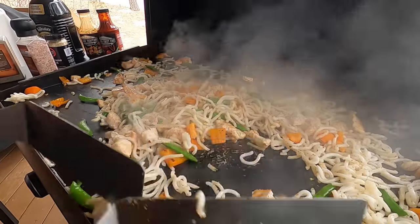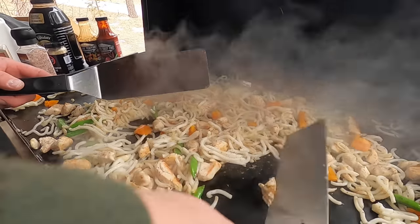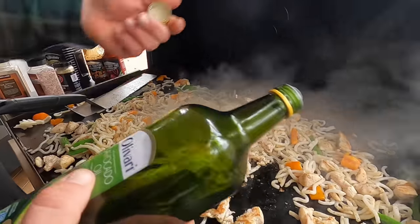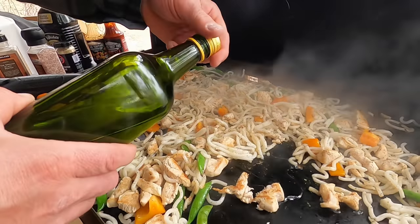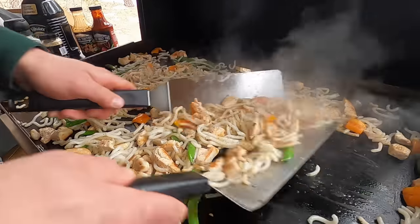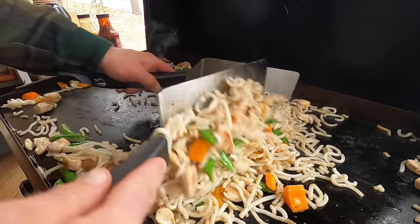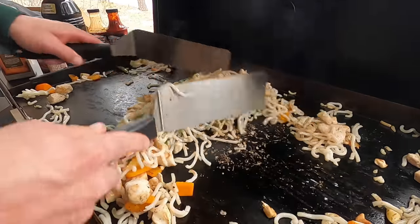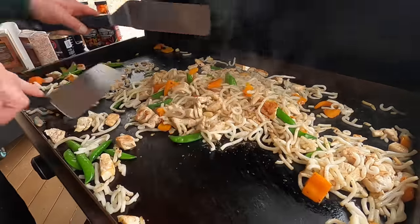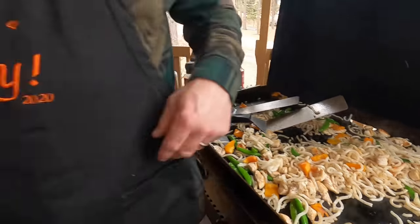Noodles are starting to take on gorgeous color. I'm gonna crack open a piece of chicken — yeah, still a little pink inside. Speaking of oil, you can definitely add more oil as you're cooking stir-fry. The big keys to stir-fry cooking are high heat — get the griddle as hot as you can — and use an oil you feel good about. I wouldn't want to soak all this in corn oil, but avocado oil is just fine.